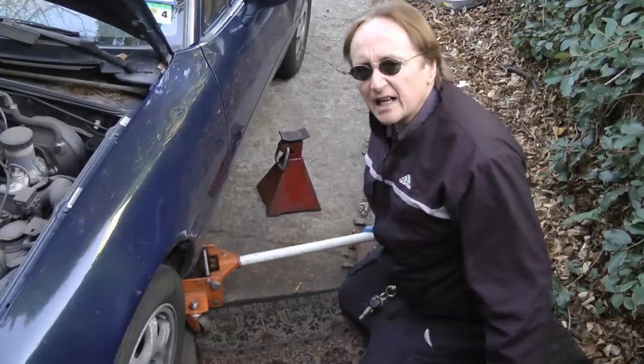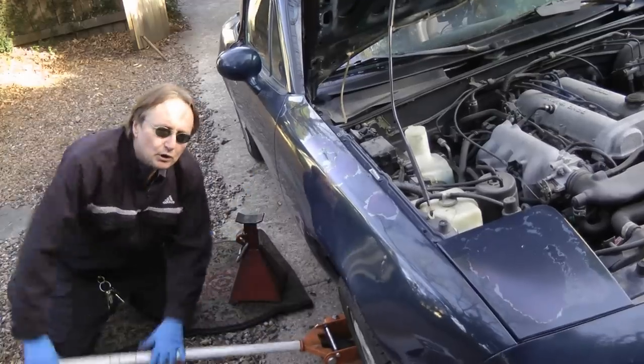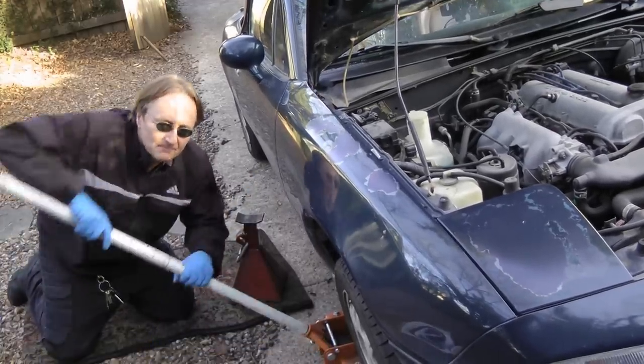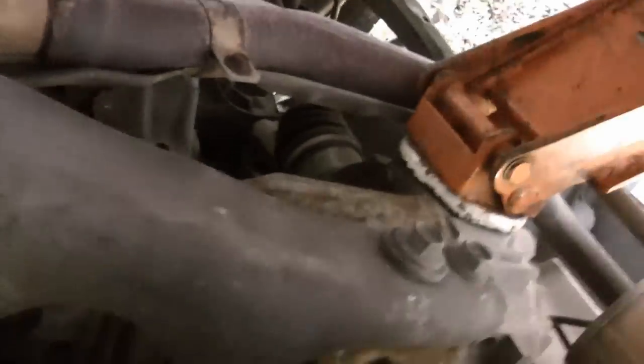The first thing we do is jack it up, stick it up on jack stands, do both sides to get it nice and level, then crawl under the car. Since this is a rear-wheel drive car, we've got to remove the drive shaft, and in the case of this Mazda, there are big bars in the way, so we have to bolt that off first.